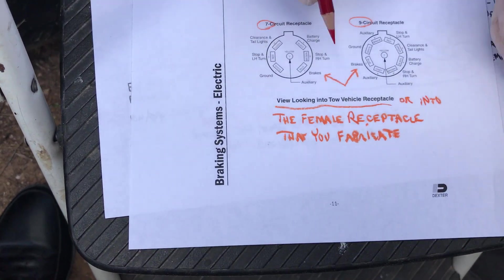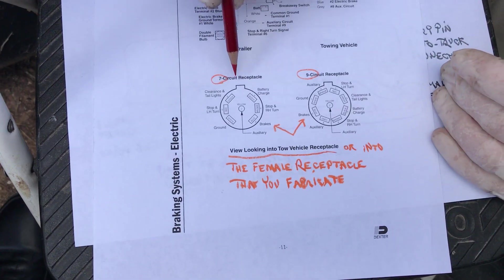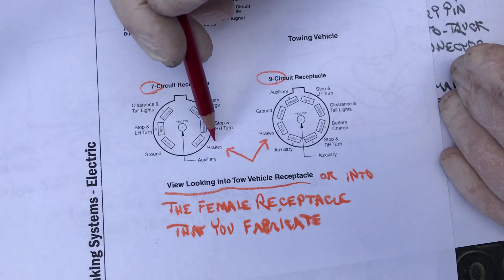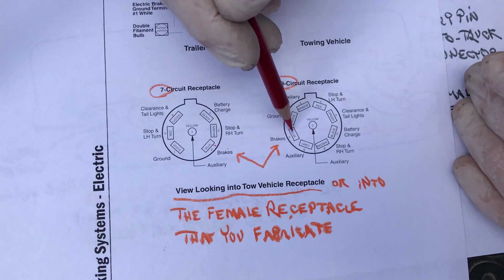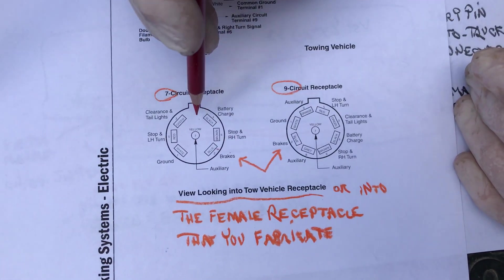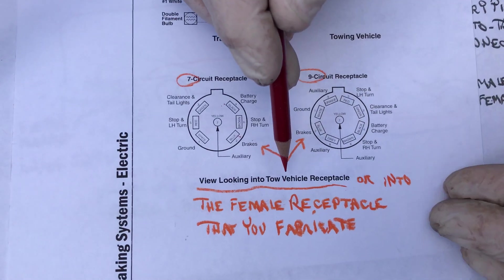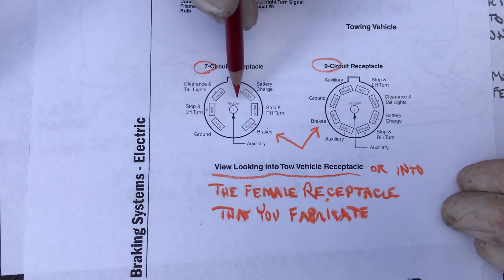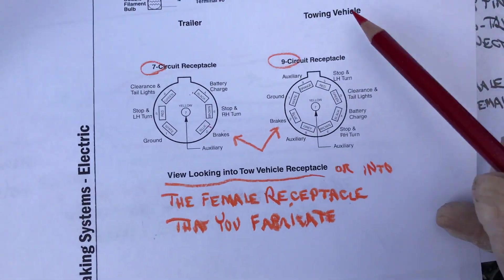Here is a Dexter diagram. If you've got a seven-pin receptacle, here's what it looks like — there's the brakes. If you've got a nine-pin, there's the brakes. This view, as it says here in the orange, is looking into the tow vehicle — or in our case, looking into the female receptacle of the harness I built.